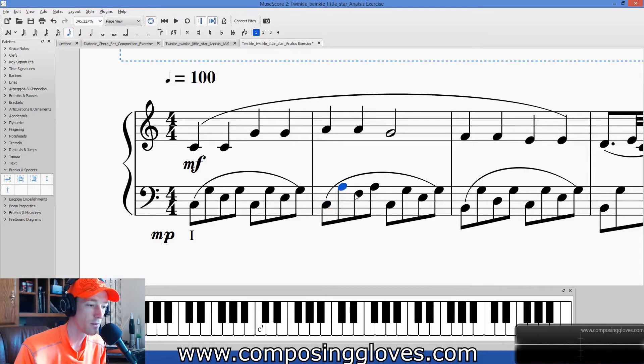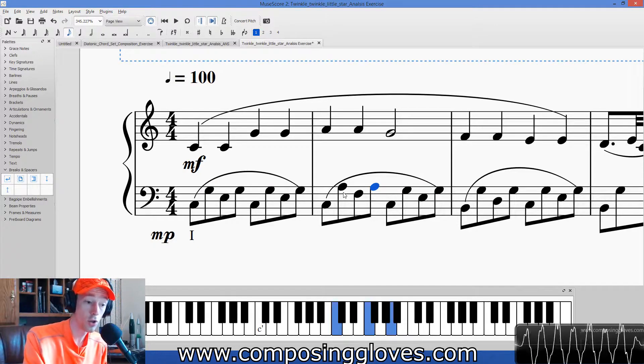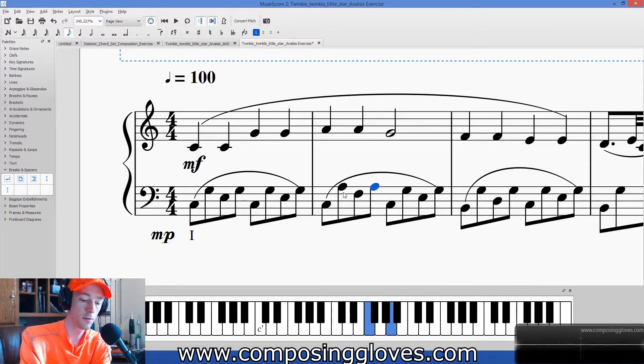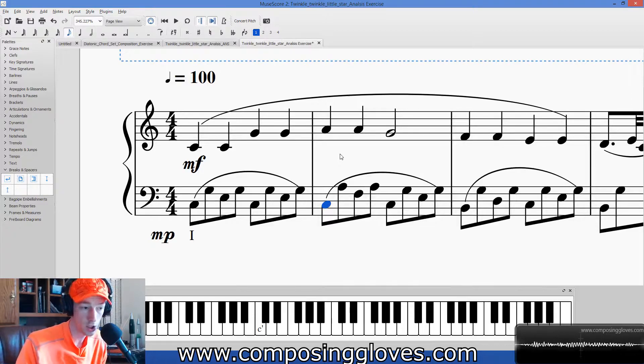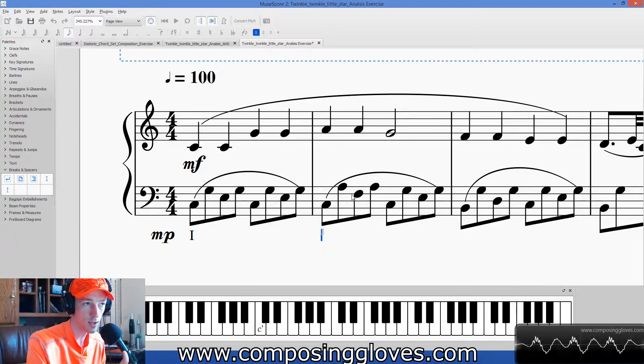Over here though, we get C, A, F, A. So we have C, F, A. If we take this C and move it up an octave, we notice we have a very nice-looking triad — and we know the name of this one: F major. So this is actually F major in an inverted position. We'll notate inversions later, but for now just hit Control G and write IV. F major — F is what scale degree? C is one, D is two, E is three, F is four. So we put down a four.